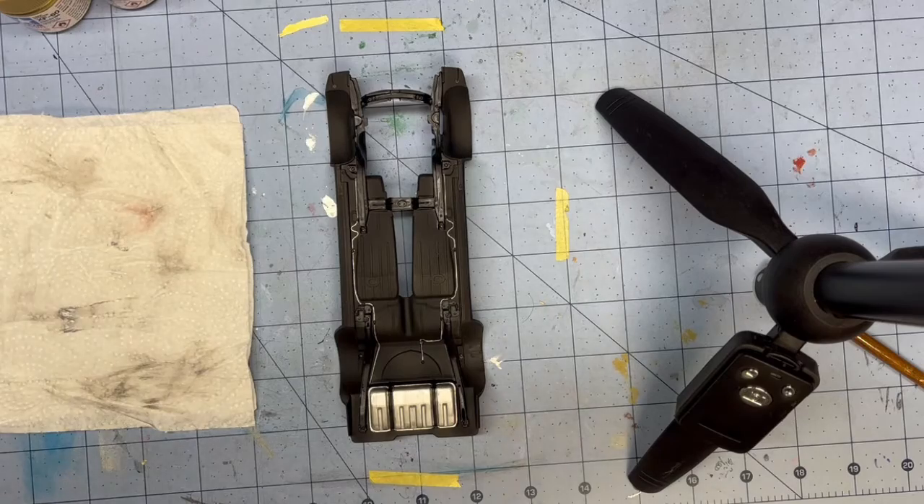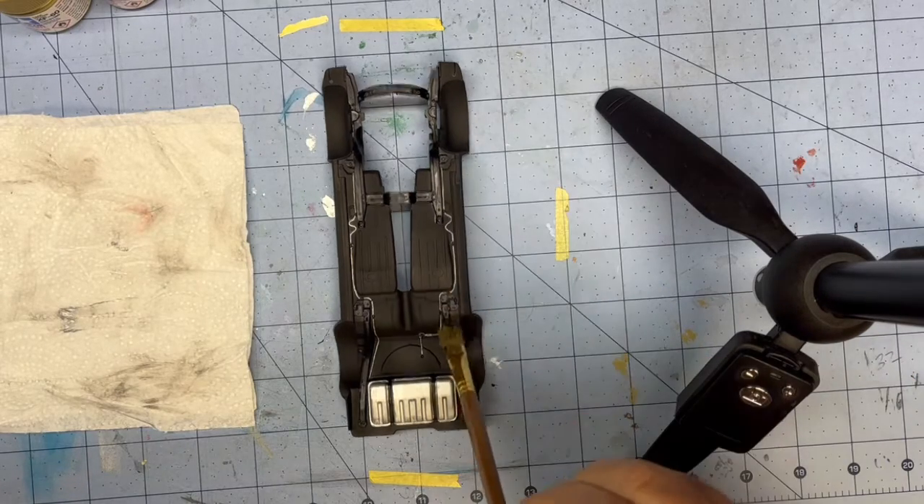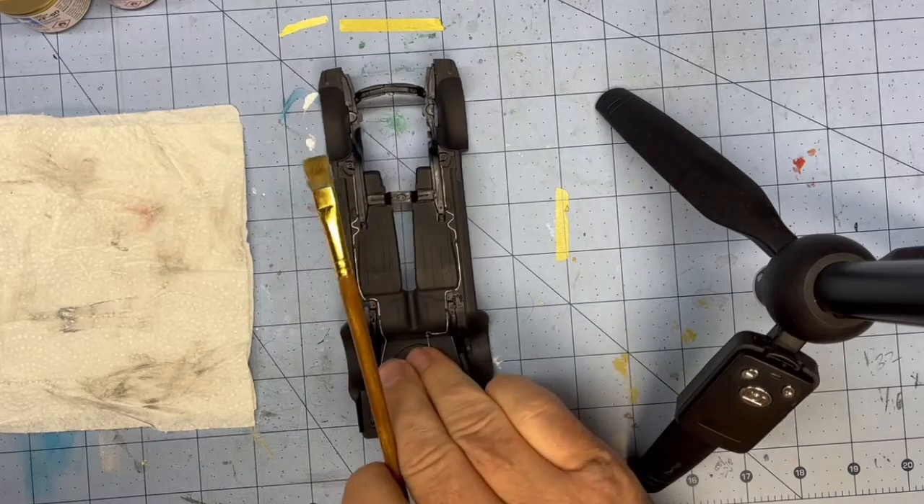Hi, everybody. Welcome back to Grandpa Mark's Hobbies. Today I'm going to show you how I dry brush the chassis of my cars.